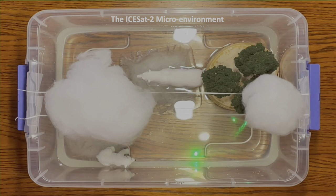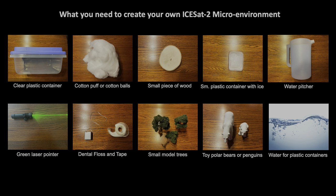Here's a snapshot of the ICESat-2 microenvironment. Here's what you need to create your own ICESat-2 microenvironment.